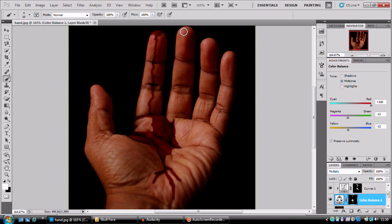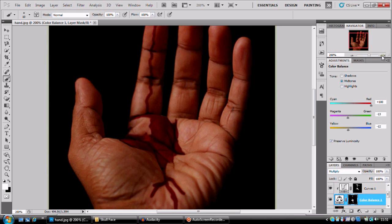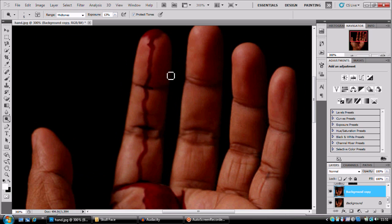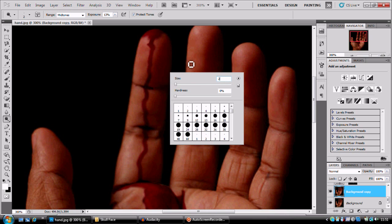You guys, have a play about with where you think the blood best fits. That's essentially the base finished. To make this look a bit more 3D we're gonna add some highlights. You can use the Dodge tool — it's a pretty decent tool — but honestly I prefer a smaller brush with white.